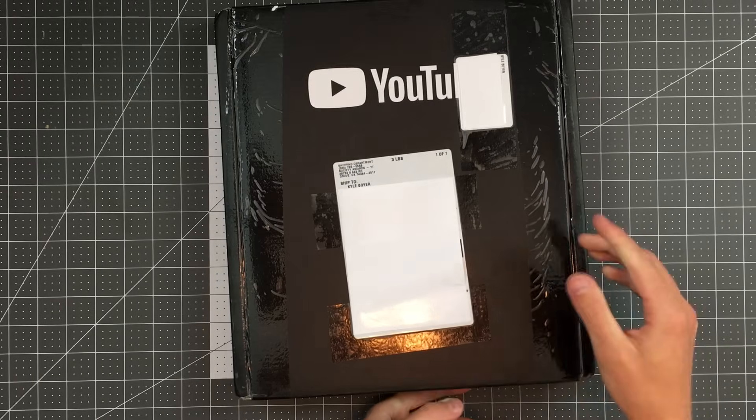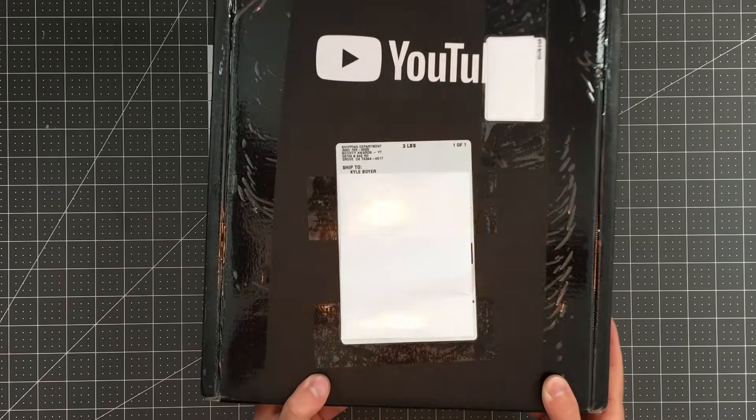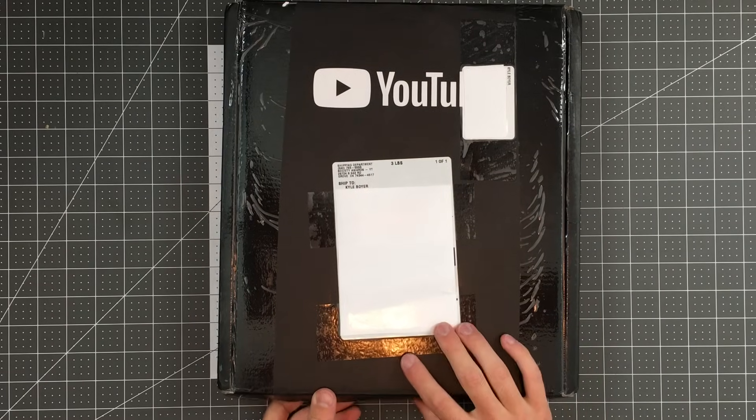This, I believe, is a YouTube play button. So let's open this together and just celebrate, and then I'm going to have some cool announcements for you guys about what I'm doing on this channel to celebrate that 100,000 subscriber milestone. Here goes.